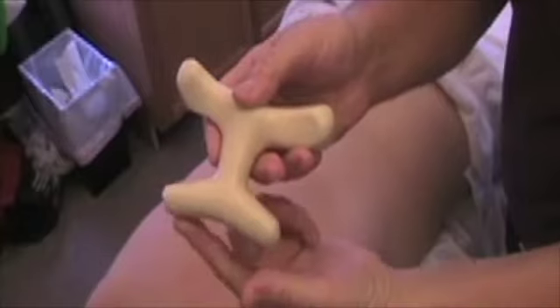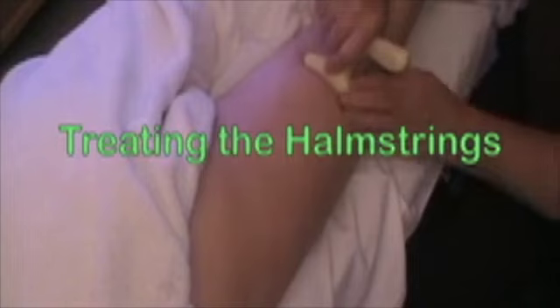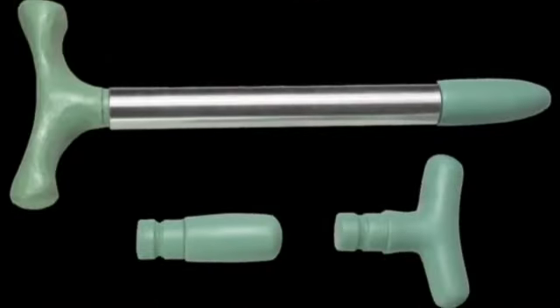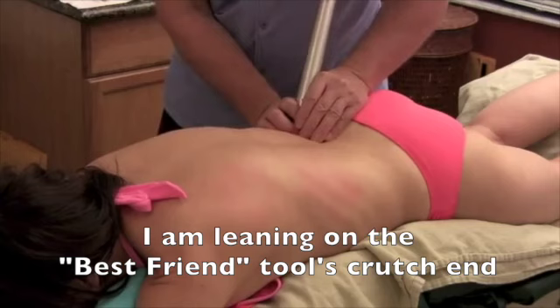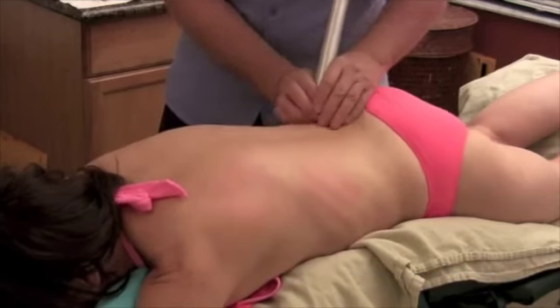When you're doing effleurage, your thumb is constantly being pulled back. It takes all of that pressure out of your thumb. You're just sliding in that laminar groove with the curved area which just fits beautifully. It covers the whole erector group. Again, you can see how beautifully the shape just fits right on the body. The tool is right there along the spinous processes.